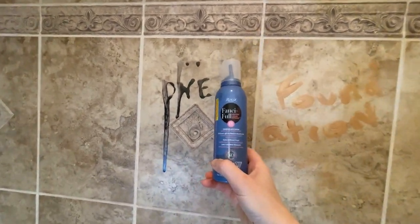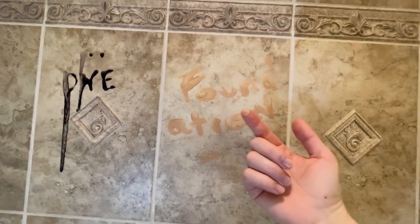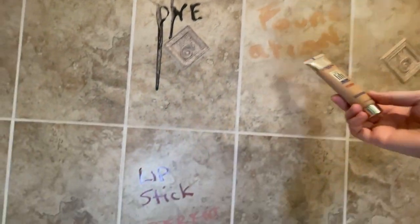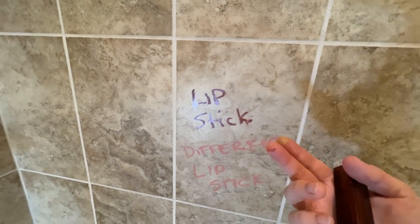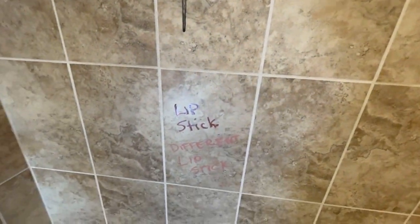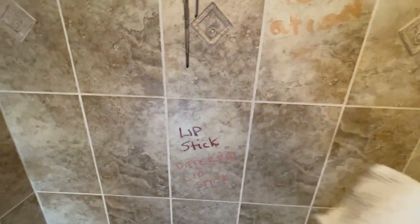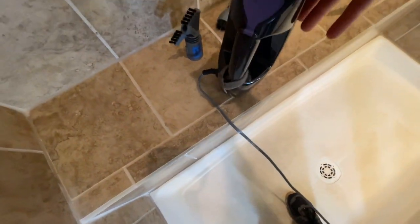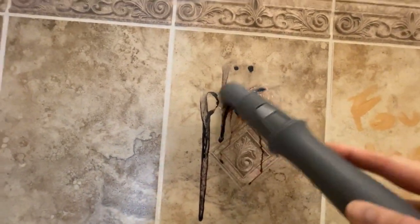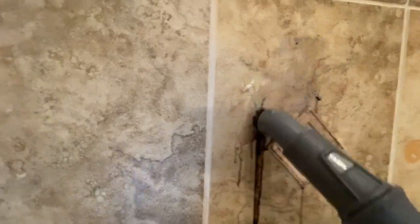Moving on to the shower, I painted the walls with hair dye — similar to someone rinsing hair dye in the shower and letting it dry on the ceramic tile. I also added makeup foundation and lipstick, which leave a waxy, greasy buildup. Using just the steamer on high with nylon bristles and a cloth — no chemicals whatsoever — I brushed the hair dye off the walls. With the steam, it came right off even though it was dry and wasn't coming off on my fingers.